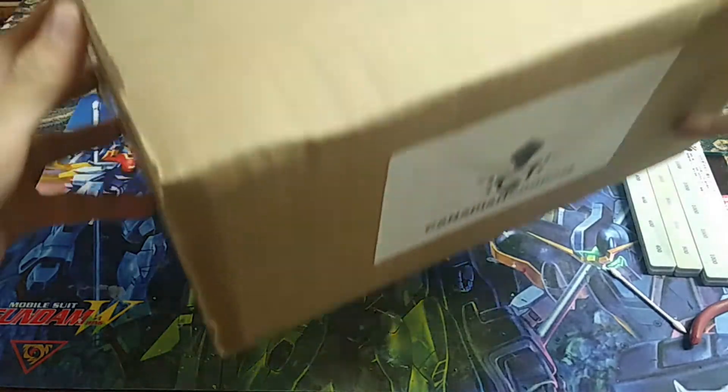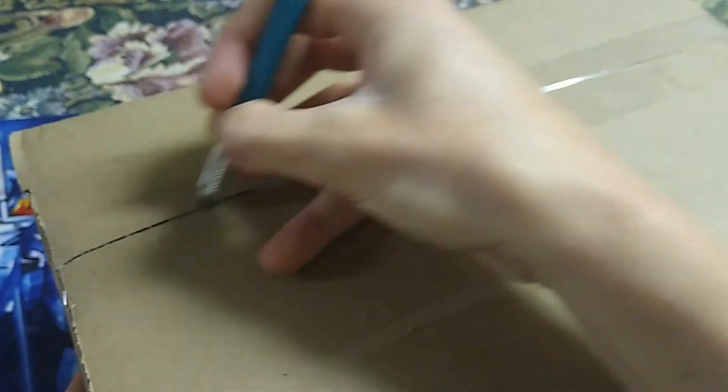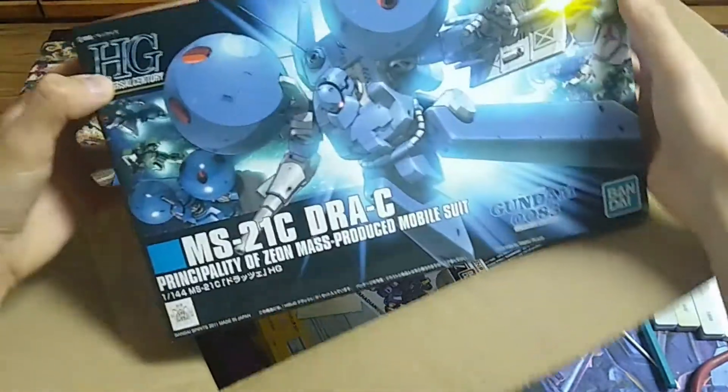The Draw C was requested by Ekasris, and it was one of two kits that I got in my 0083 themed order.